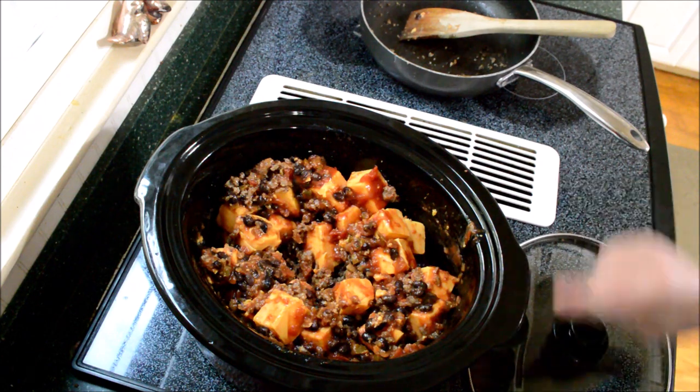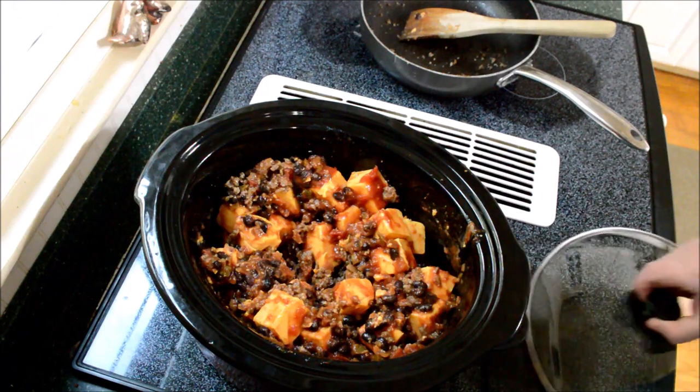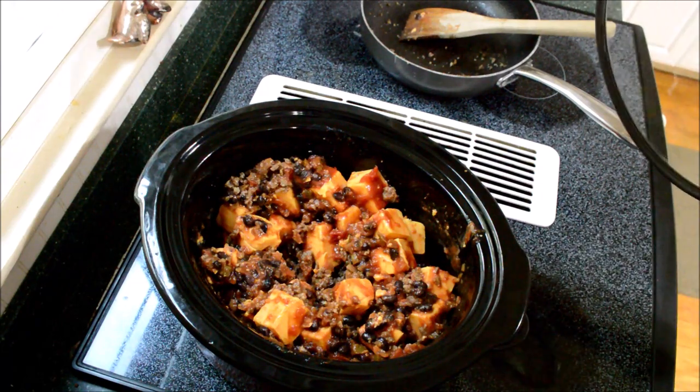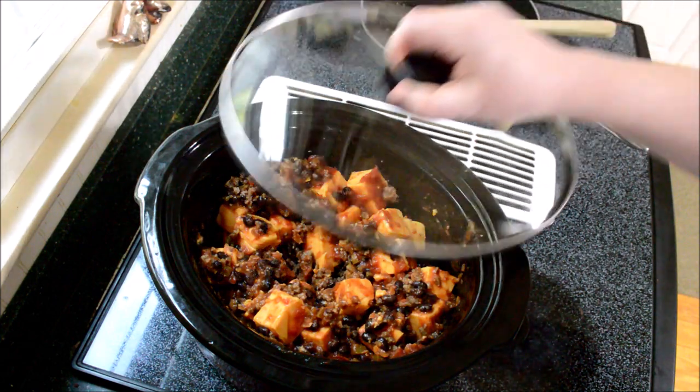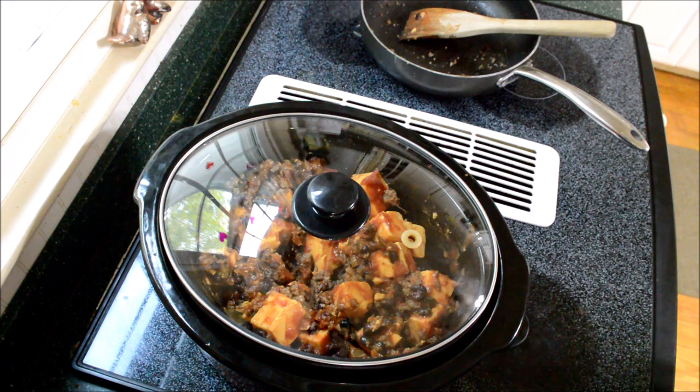I'll bring you back at different points to show you how long it's been in the crock pot. I'm going to cover this for sure so all that cheese gets nice and melty.